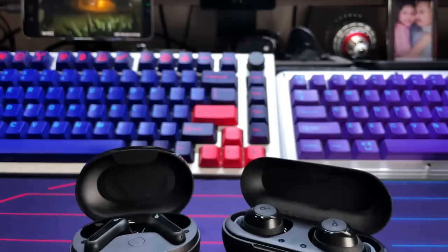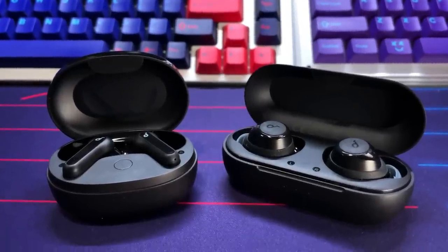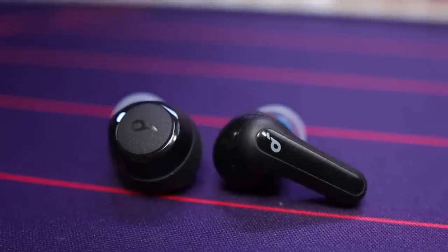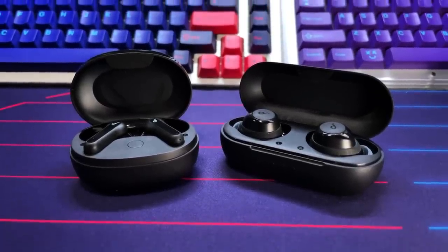Versus the Life A1: the P2 Minis feature a stem design versus the standard dot design of the Life A1. The P2 Minis have touch controls versus button controls, IPX5 versus IPX7 on the Life A1, and USB Type-C versus USB-C plus wireless charging on the A1. Controls are a bit odd on both — the P2 Mini lacks volume control, while the Life A1 has volume control but lacks reverse track. So they're both missing something in their control scheme.